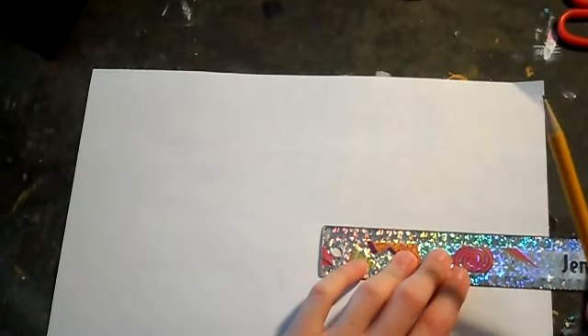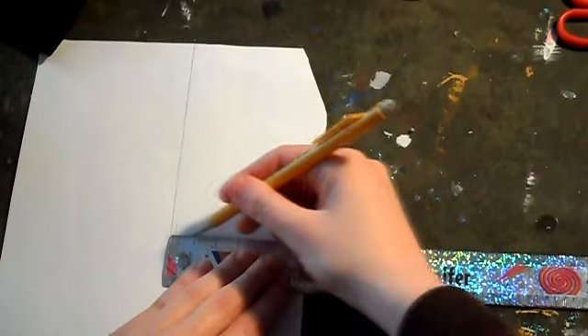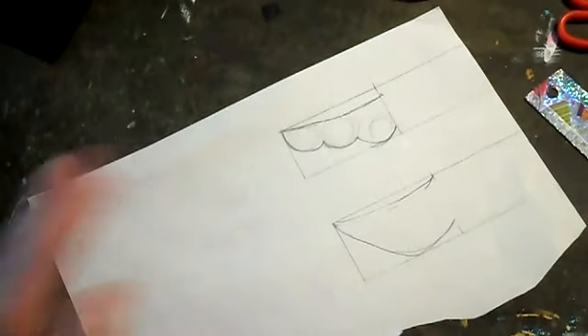Take your piece of paper and your ruler and draw a line 5 inches in width and 1 and a half inches in height. Take half of the rectangle you drew and start drawing your shape of the mustache.